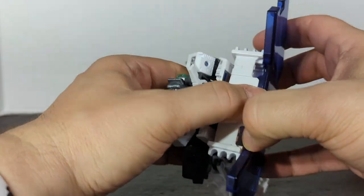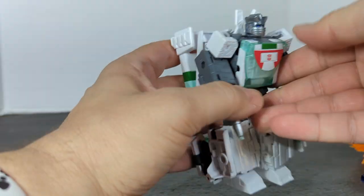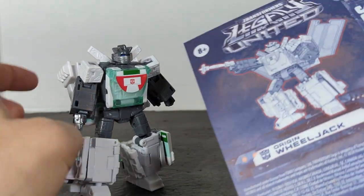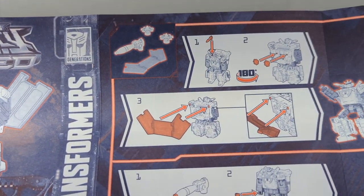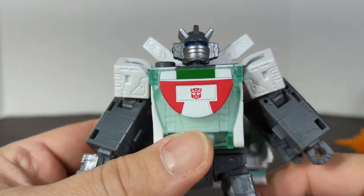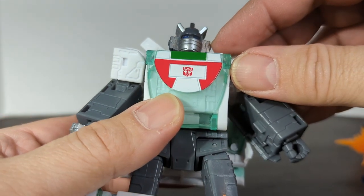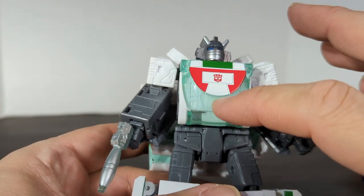Let's take these accessories off and look at the actual Wheeljack figure. The head and the wings — we got to split. It's a very accurate Wheeljack face. I think the mouthpiece is just a tad off from the sides. You got the blue eyes, and you got the green, the red, and the white.